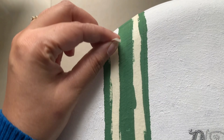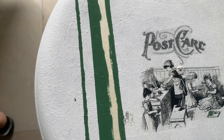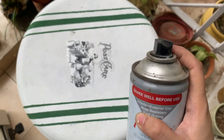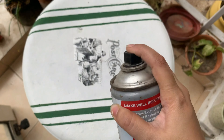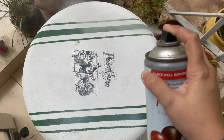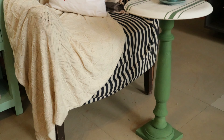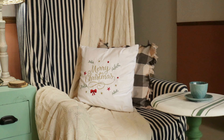Now comes the fun part — peeling off the masking tape! For the sealing step I'm using a transparent spray paint. You can also use white wax or transparent wax, which is normally used on chalk paint, but I found the spray paint more budget-friendly.